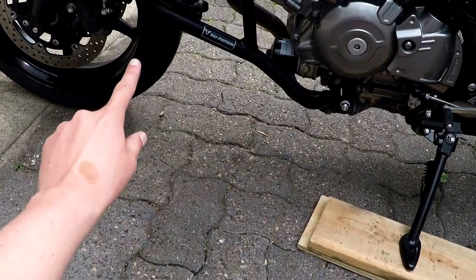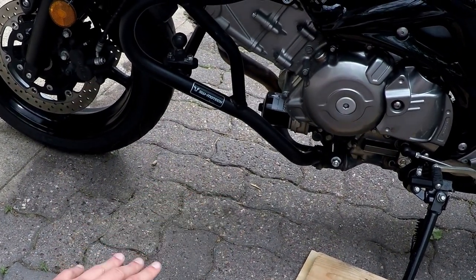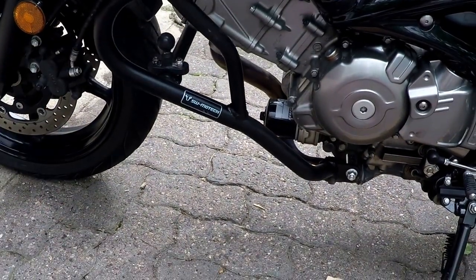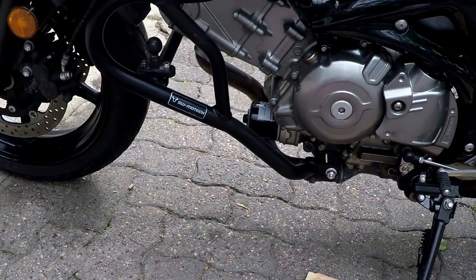This year I've also added engine crash bars. I'm going on a lot of remote dirt and gravel roads up in Alaska, and the idea of dropping the bike and cracking my radiator in the middle of nowhere doesn't sound fun. I think it's relatively cheap insurance to protect the engine and the radiator.